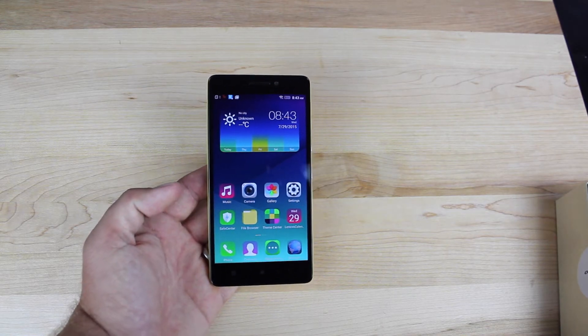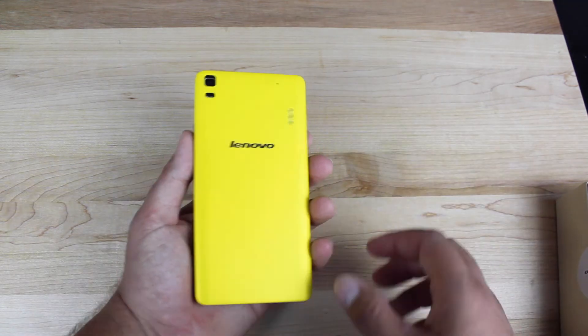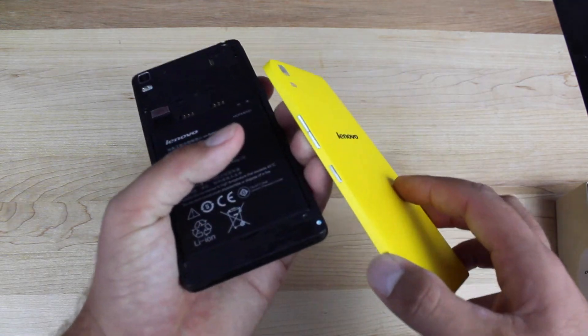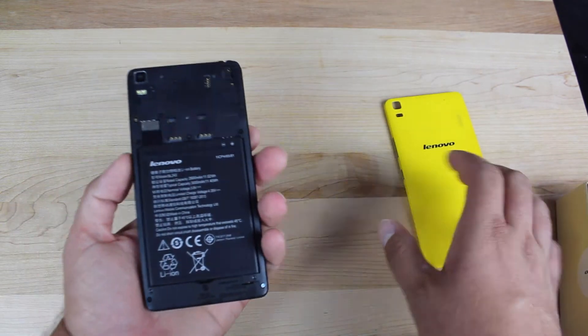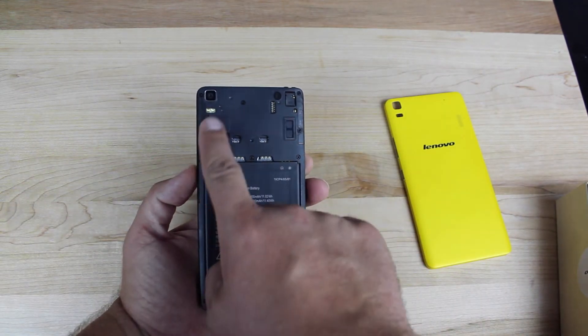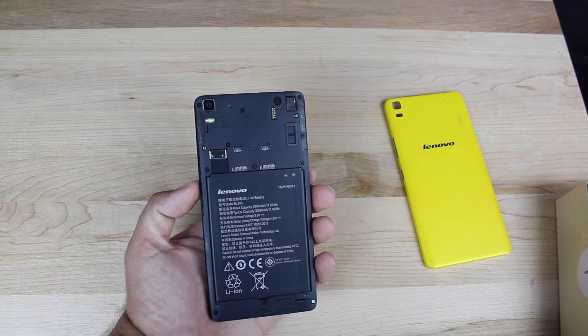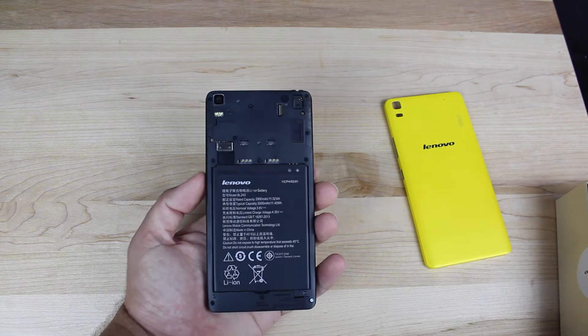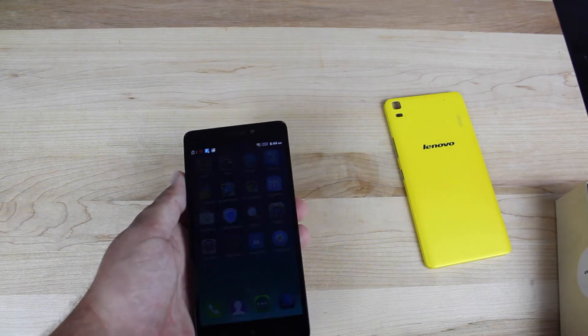It has 2 gigabytes of RAM built in and 16 gigabytes of storage. There's no SD card slot here. If we take the back off, you'll see those cheap little buttons that I was talking about that tend to break off. You have dual SIM card slots and a micro SD card slot. You do have a 13 megapixel camera with autofocus and dual LED flash. There's HDR and panorama modes also, which can help to improve the quality of your pictures. And then on the front, you have a 5 megapixel shooter.